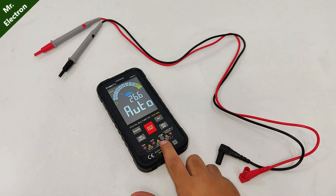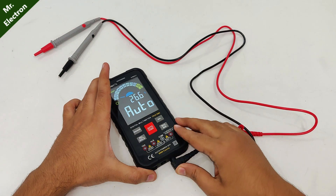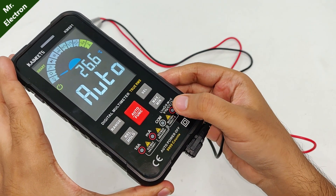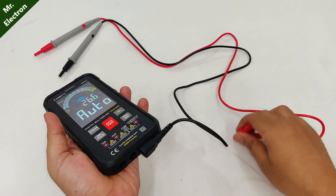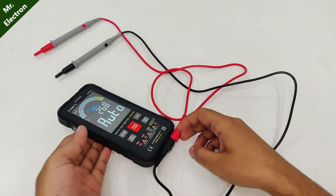Here as you can see, it says common, so the black wire will be connected here. Next you see live — ohms, capacitor, diode, continuity, voltage, frequency, temperature. For this type of measurement, the red wire will be connected here.